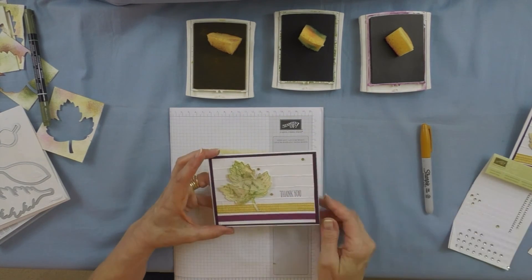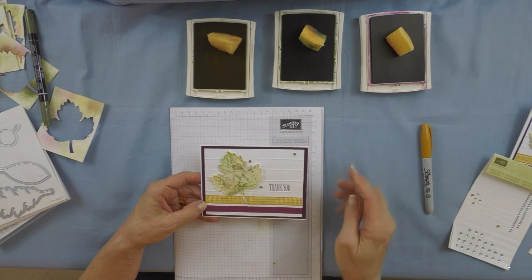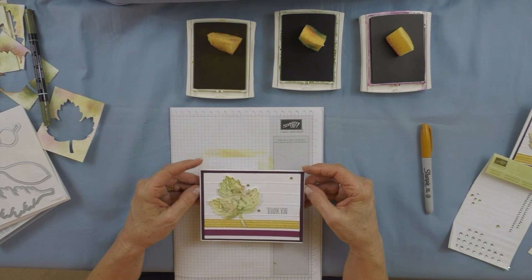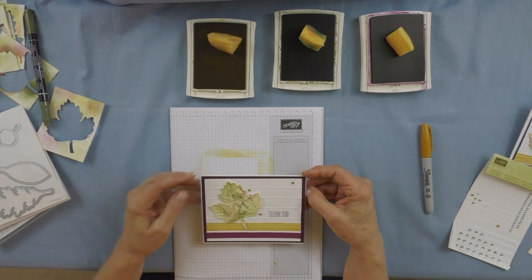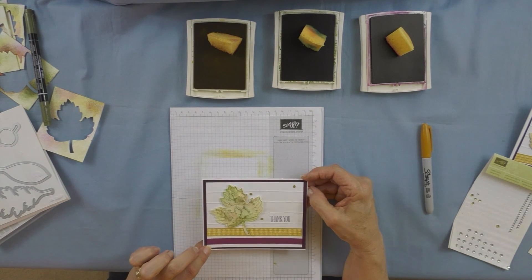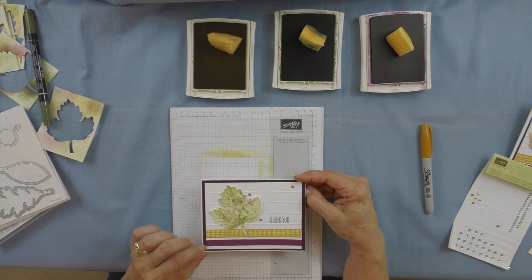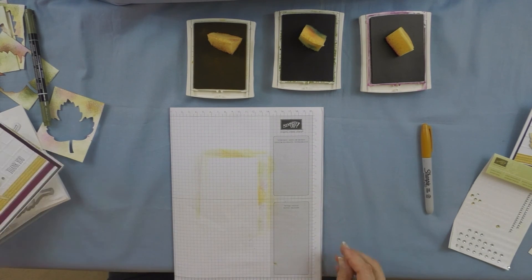Last but not least, I used some of our Bohemian washi tape. I think it's just so cool the way all of the Stampin' Up! colors and accessories coordinate, so I could bring that into this card and use a stamp set that did not even go with the Bohemian suite of products.